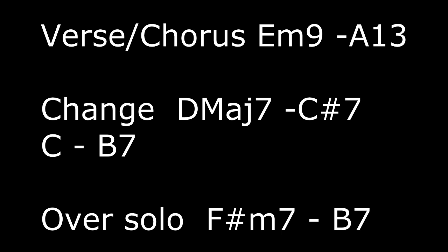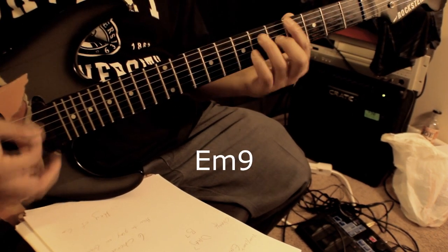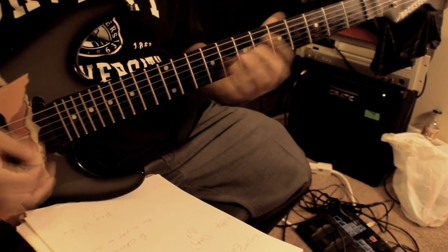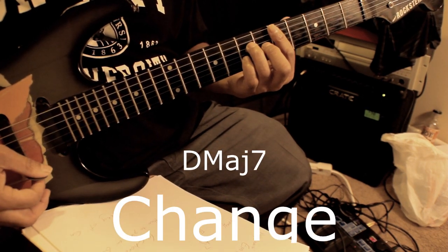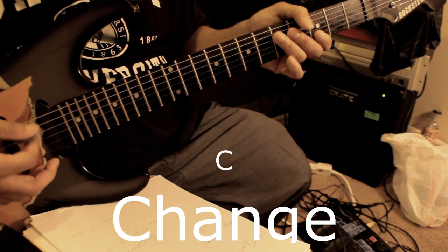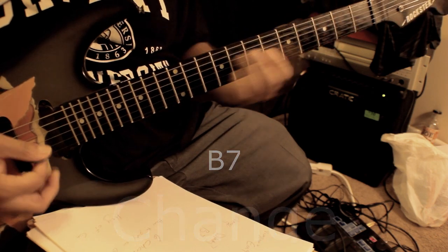The verses and chorus chords are actually just two chords, and I slide into it. Then the change is D major 7, C sharp 7, C — and it goes to B7 and just goes back.